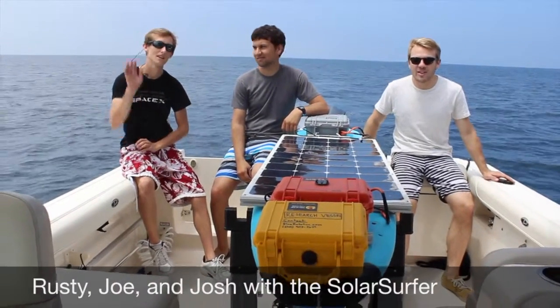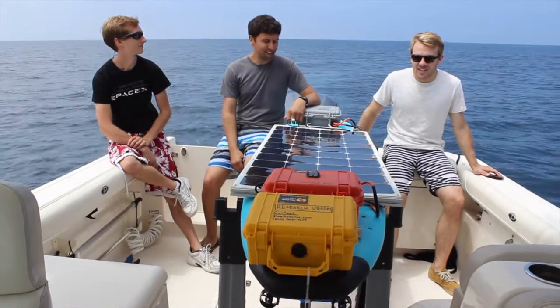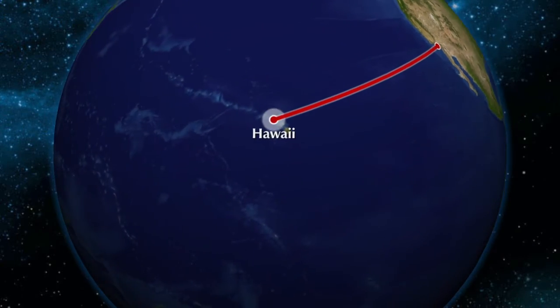Hi, I'm Rusty. I'm Joe. Josh. This is the Solar Surfer. It's an autonomous solar powered surfboard that we hope to one day send from Los Angeles all the way to Hawaii.